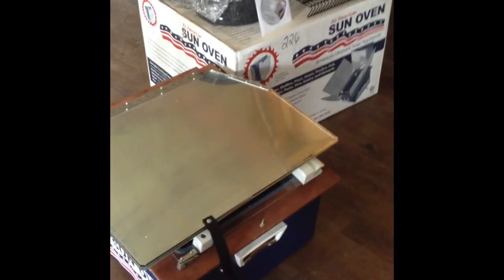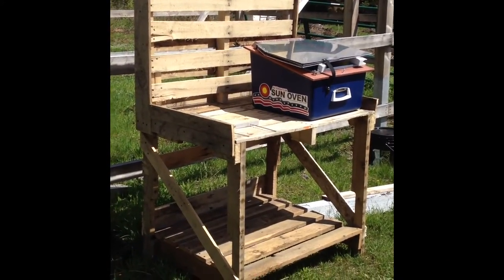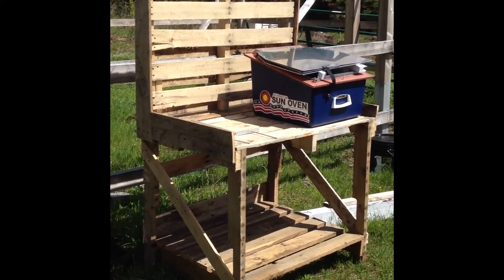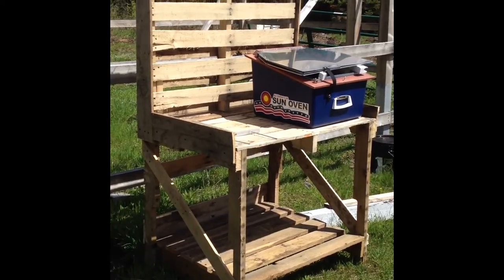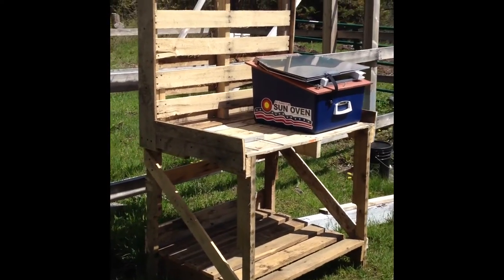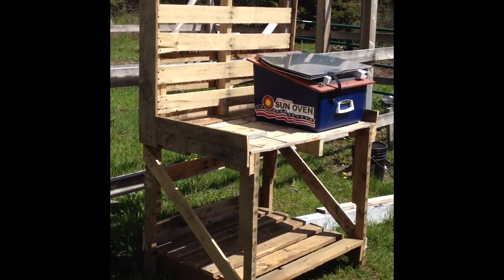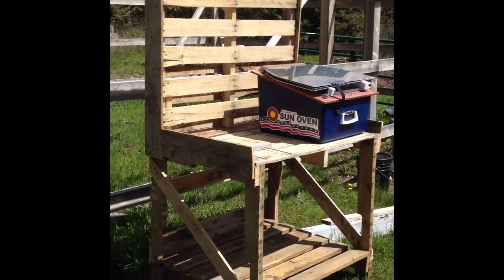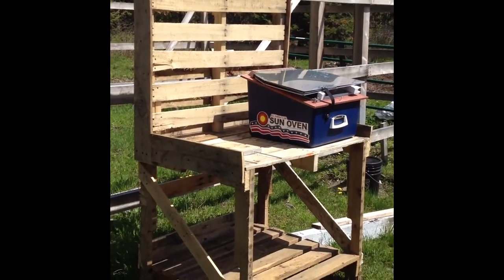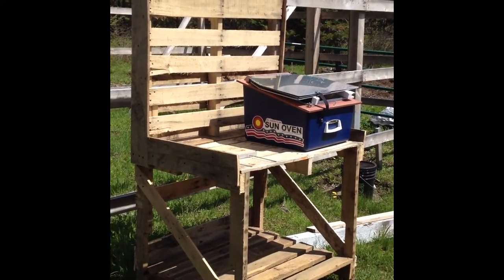We're outside and this is a potting table that I made for the greenhouse, for getting all of our seeds sprouted and our garden going. It's made from pallets — you can read more about that in the upcoming Pioneer magazine. I also wanted to make it large enough to fit my Sun Oven so I could set it up and cook on it, and not have to worry about dogs or placement issues.